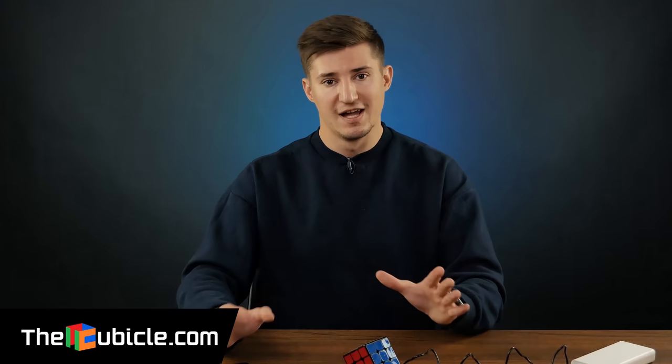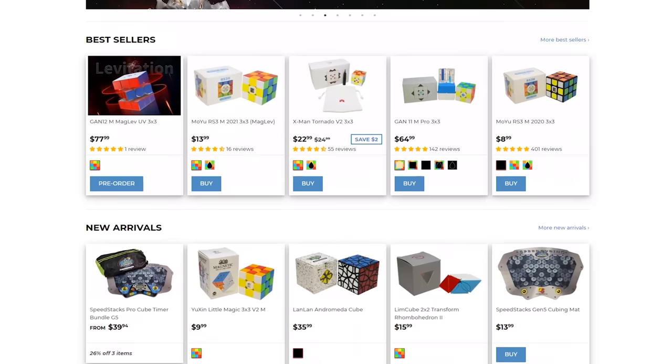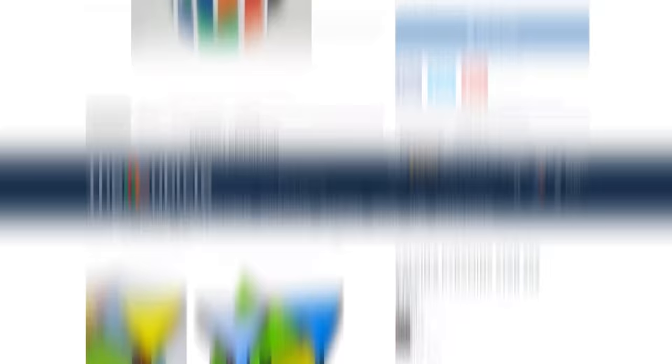I'd like to recommend you visit the Cubicle online puzzle store. It's the only place on the internet where you can buy professional puzzles, Rubik's cubes — simple, complex, something completely scary and difficult — at the best prices on the internet. The Cubicle store provides great service and fast delivery all over the world. The Cubicle team uses innovative technologies to create the best cubes in the world. You can find their WCA puzzles, cube twists, mirror cubes, and almost every existing cube. Check the link in the description and don't forget to use my special promo code Cubastic to get a discount on your order.